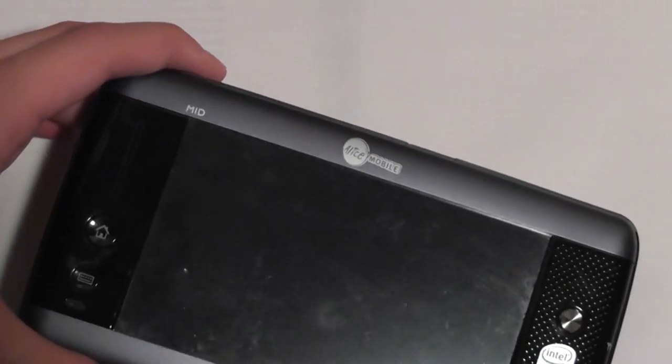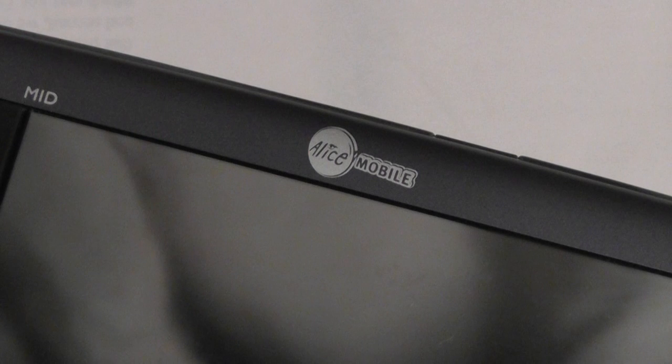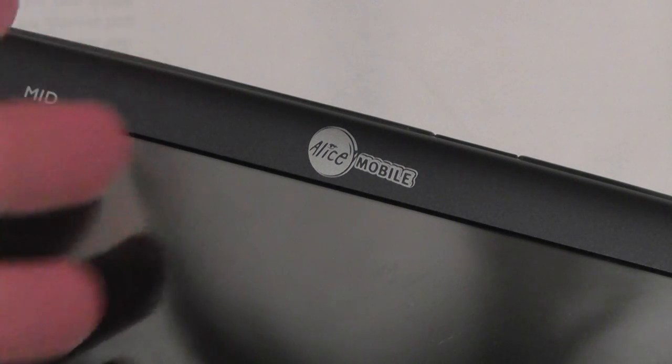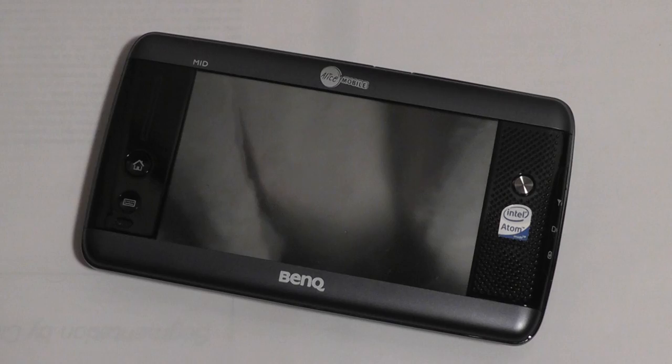On the top you'll see something called Alice Mobile — we're not really sure why this company's name is on here. My hypothesis is that this is one of the distributors of the device, and probably one of the carriers in some countries, which have 3G SIM cards, because this device doesn't just connect over Wi-Fi — it also has a 3G GSM quad-band connection on the back to connect to the internet via a data service.